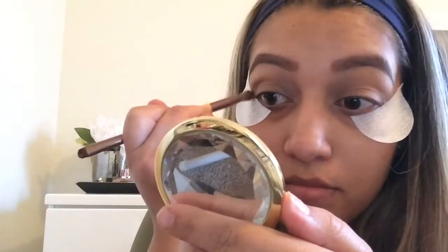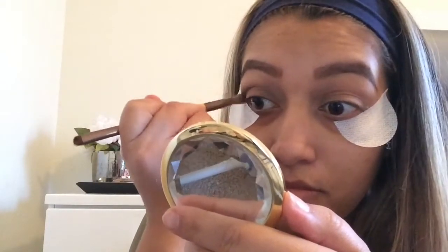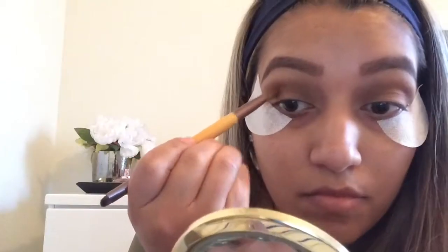I'm going to carry on with the same shadow, ES62, and do the other eye and blend it out. Now I'm going to take ES64 and put that in the crease and blend back and forth. Then I'm going to take ES14 and put that in the crease as well so it can blend nicely.